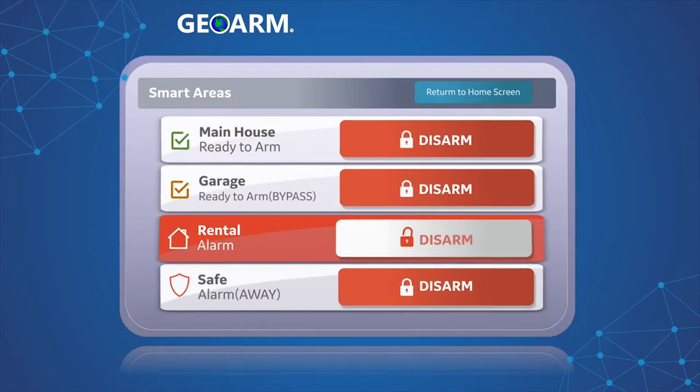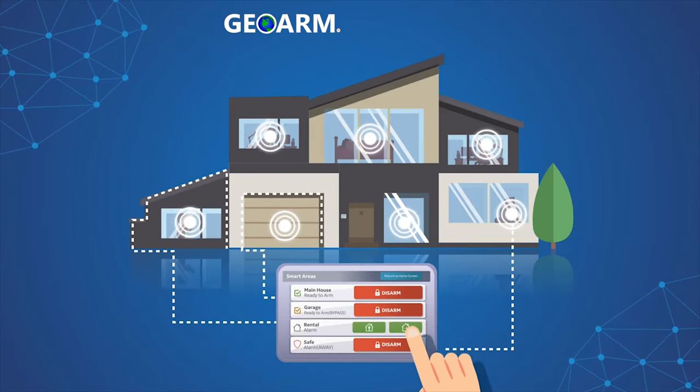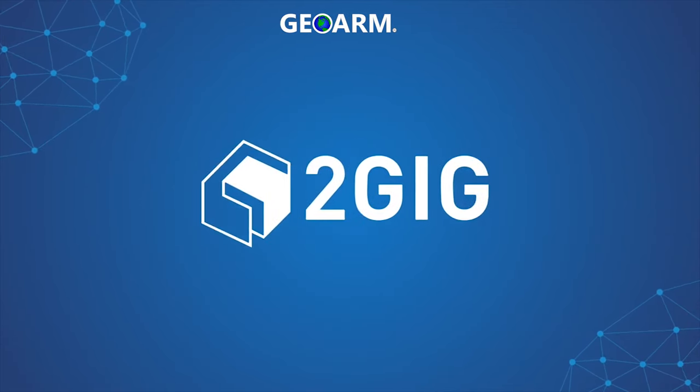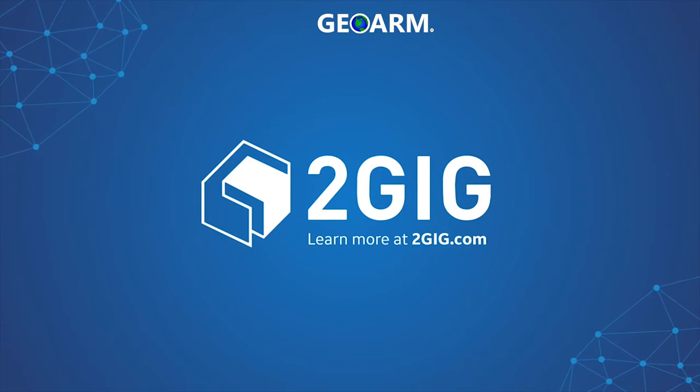Smart Areas are easy to use, and with the self-contained 2GIG GC3 panel, Smart Areas are easy for your security dealer to personalize to your needs. Smart Areas, only from 2GIG — step up to enhanced peace of mind. Learn more at 2GIG.com.